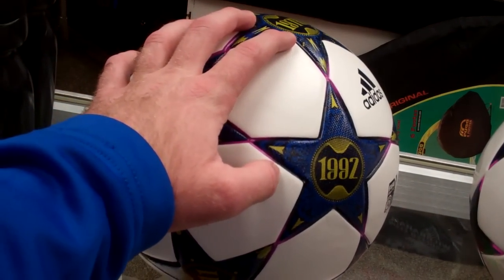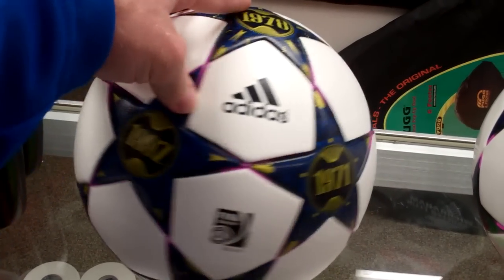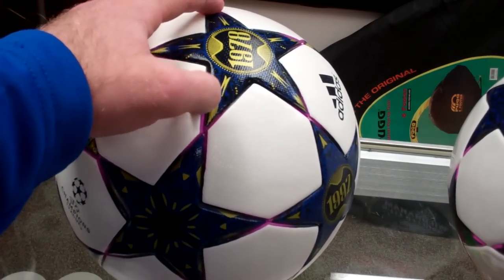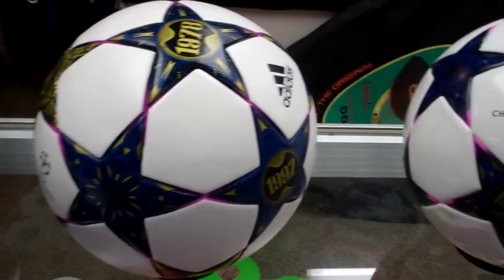The best one is obviously the $150 Finale Wembley official match ball. It has PU casing throughout — this is the actual ball they play with. Very nice, a lot lighter. It's got the indentations all thermally bonded in, and it's a very nice ball overall. Top of the line, top quality.